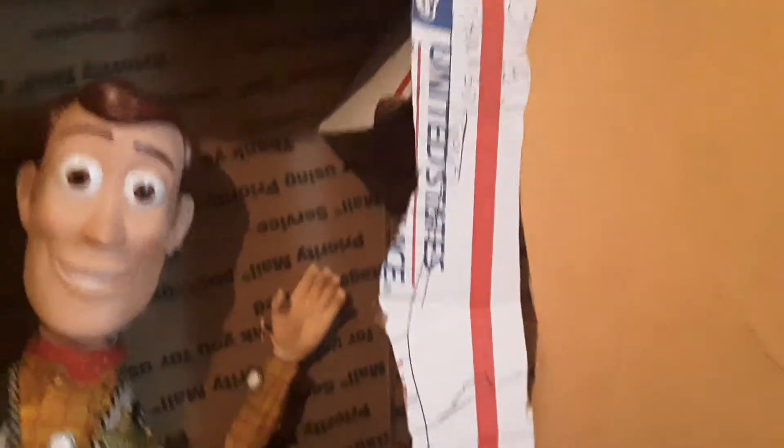It is worn up. Try me — pull a string on back, 50 sayings — Woody's Roundup.